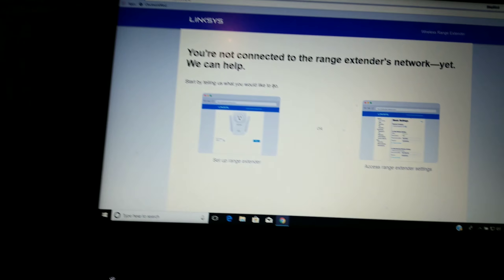Once WPS is enabled, you're going to come over here and take your Linksys range extender. I was going to set it up the hard way but I figured let's make a video showing you guys how to do it.